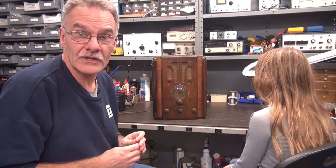I've got Emmy in the shop. We have an old Crossley tombstone radio that I picked up at the Chelsea swap meet back in the summertime. She was with me but she doesn't remember.